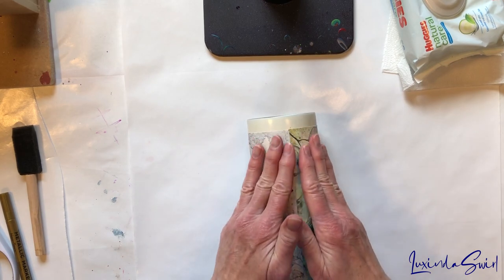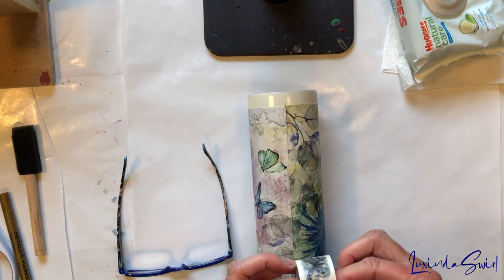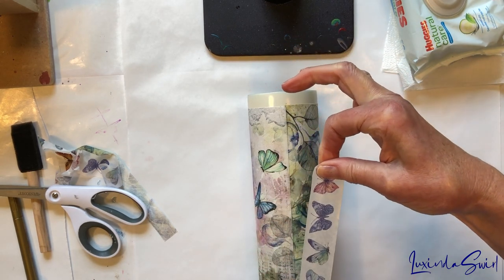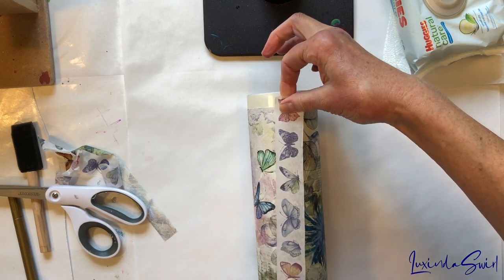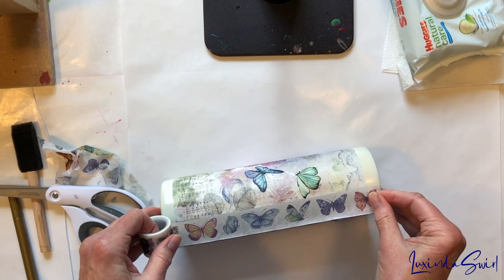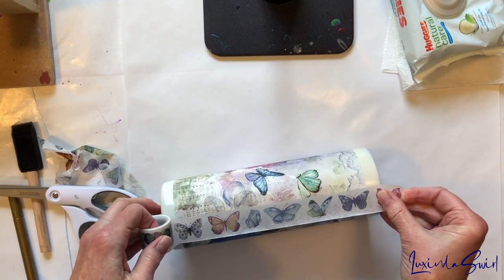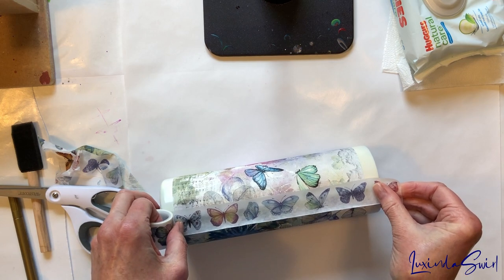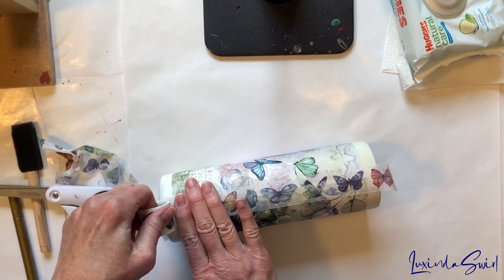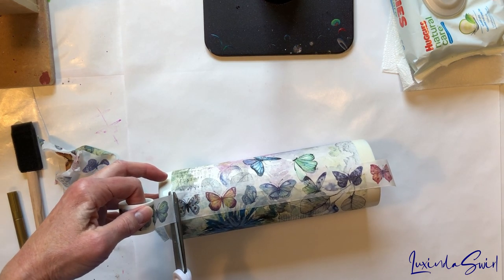I have this pretty butterfly washi tape. Let's see if I can put that down there. Okay, it's not too long. All right, let's go.